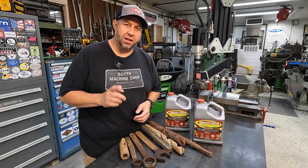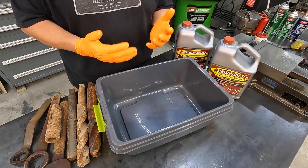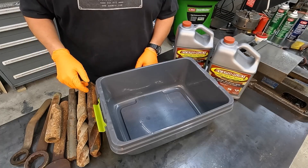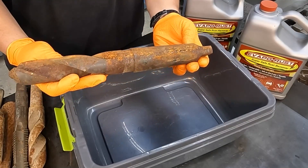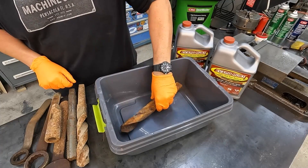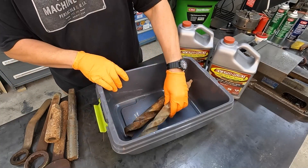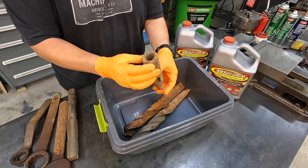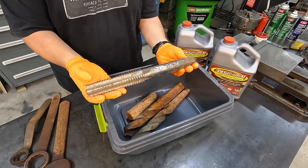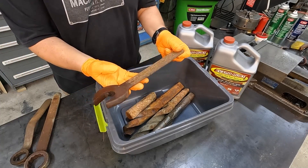Let me pull you in here and demonstrate how it works. So I have a plastic container here. I've also got my gloves on, and the tools I'm going to clean up — I have a couple of taper shank drills, and you can see that's very heavily rusted. We're just going to start setting these tools down in there. I also have a Morse Taper reducer sleeve that's very heavily rusted. We have an Acme tap. We also have some wrenches here, pretty heavily rusted as well.